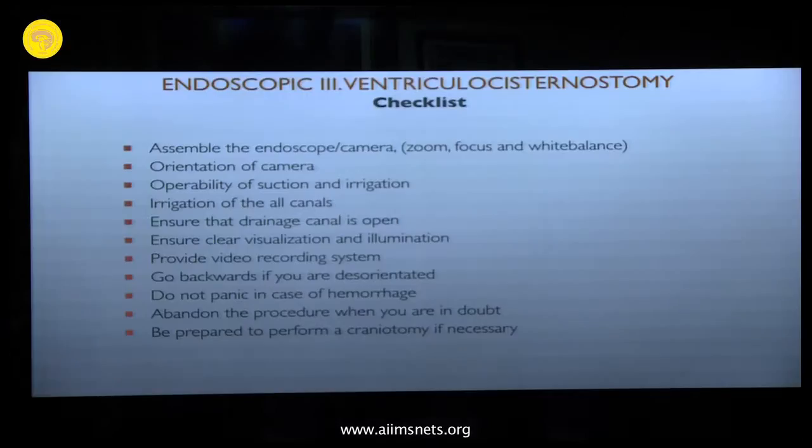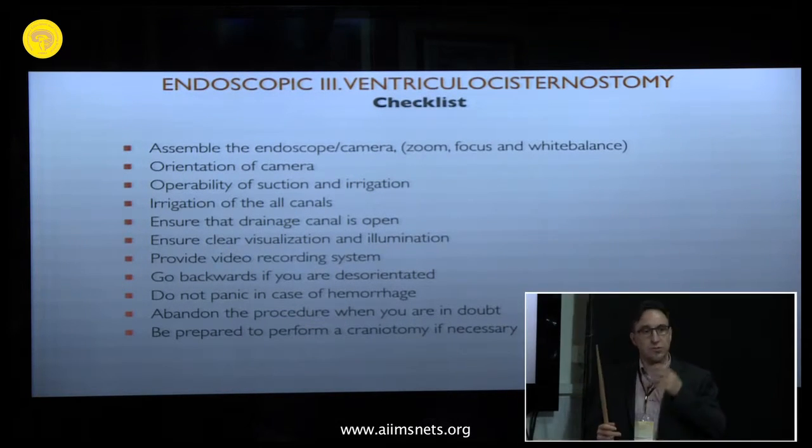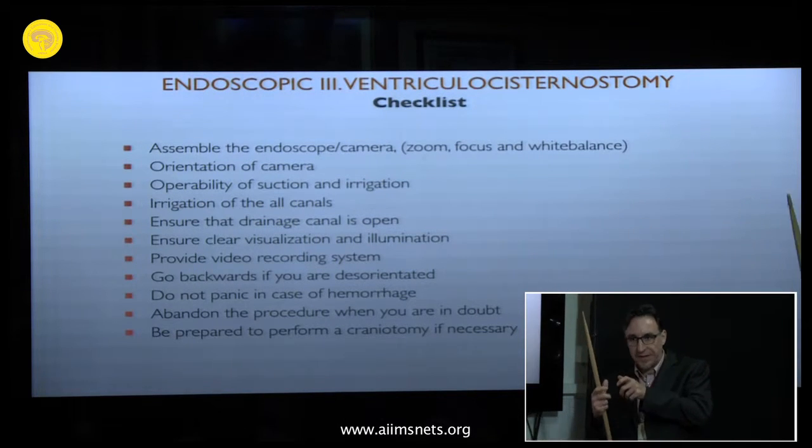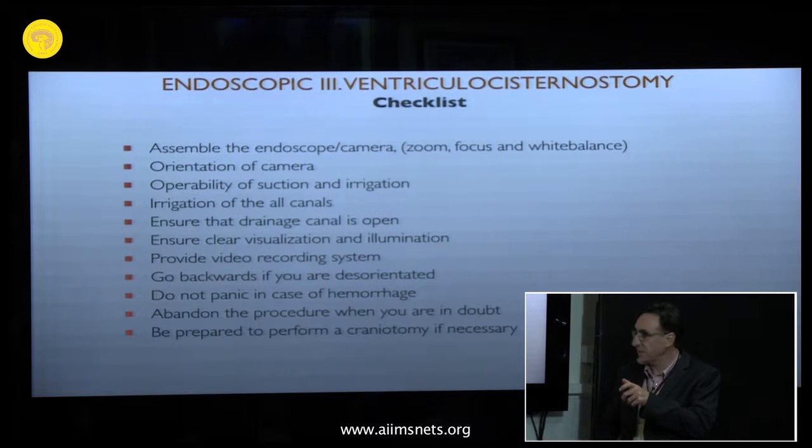Before beginning with the procedure, assemble the endoscope and the camera. Check the focus, check the white balance, and ensure the orientation of the camera is fixed — that 12 o'clock is 12 o'clock and 6 o'clock is 6 o'clock.